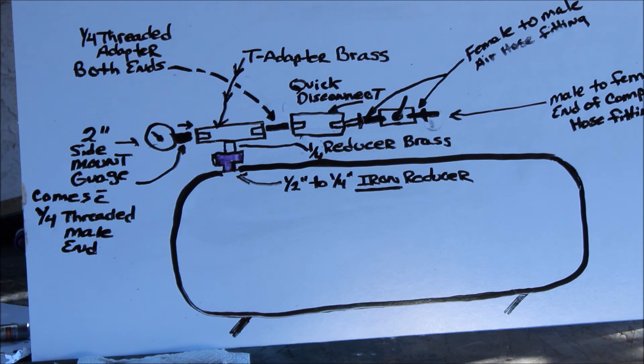Where do you get the iron reducer? Well, you get it at Lowe's or Home Depot — they have them. Just take a look and you'll see them right there along with all the rest of the brass parts.